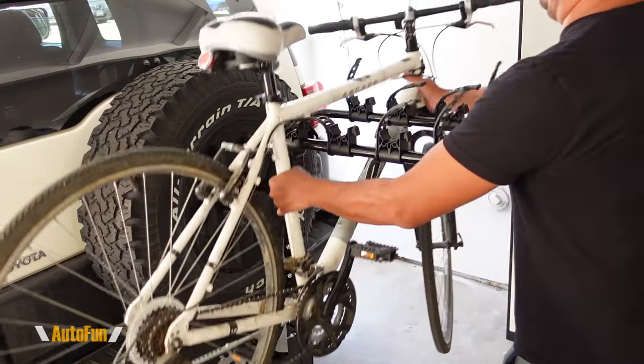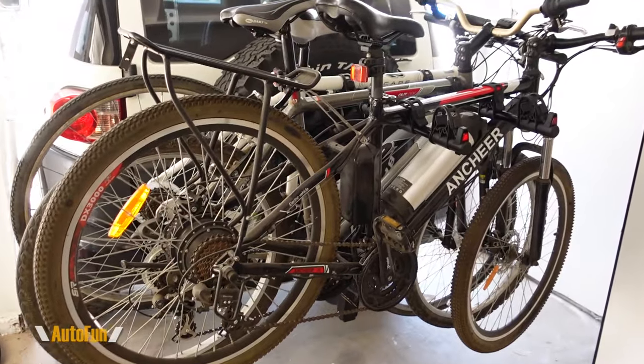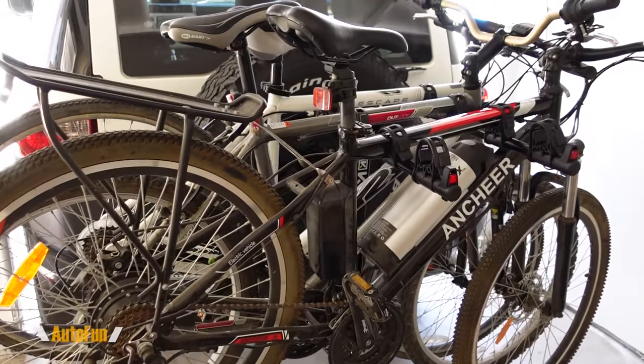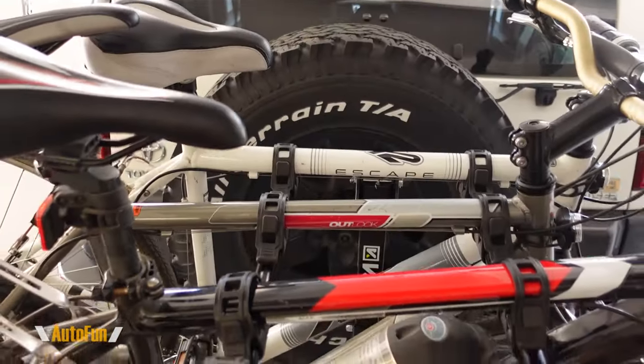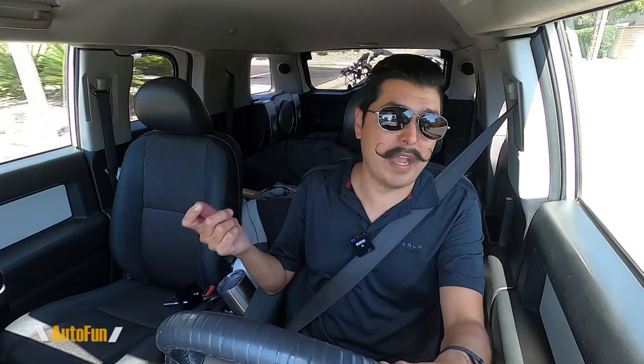The fact that they included tools means that you don't have to own a mechanics tool set to put this together. You can use the included tools and put the bike rack together fairly quickly. Loading the bikes onto the bike rack is also not difficult, especially if you have lightweight bikes. One of the bikes loaded is an electric bike, and that one is heavier because it has a battery — so that's the only bike that was a little bit heavier to lift onto the rack. But for the most part, regular bikes, this is a one-man operation of loading those into the bike rack.